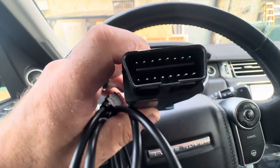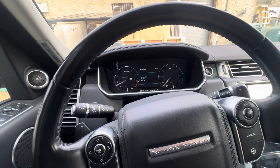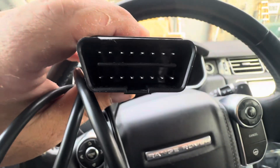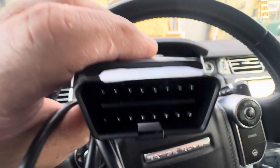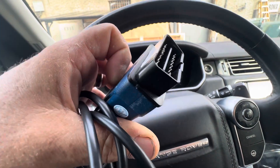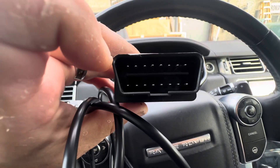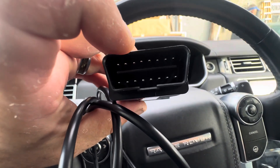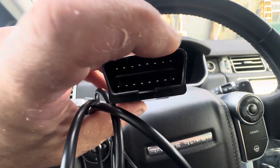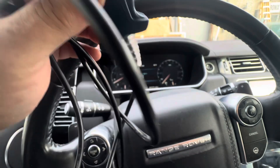Pin 13 is for airbag comms and diagnostics on newer Range Rovers. Mine doesn't have it — mine's a 2013 — but U.S. market Range Rovers have it. So if your Mongoose cable is giving a newer Range Rover a problem, snap pin 13 off. Count one, two, three, four, five, six, seven, eight — snap pin 13 off.